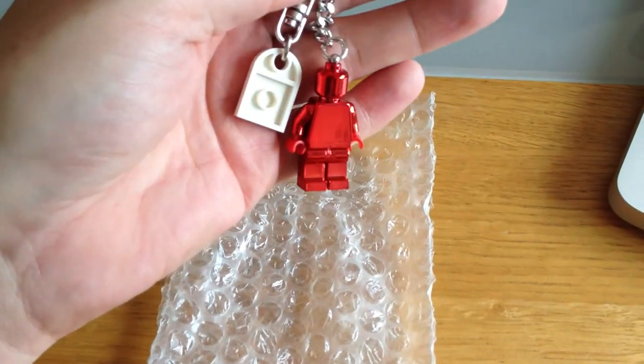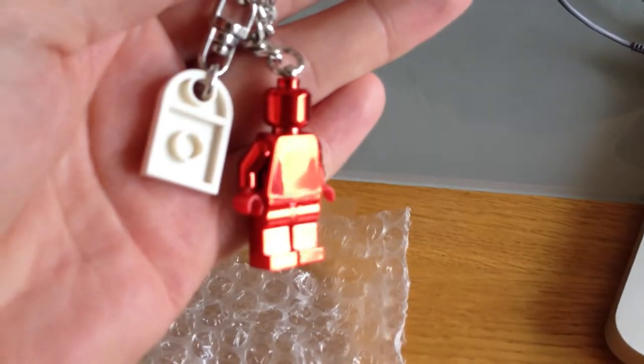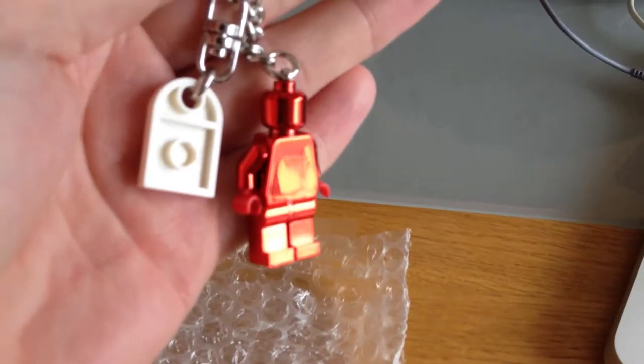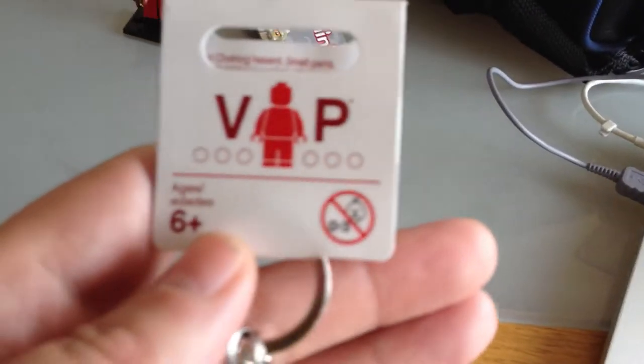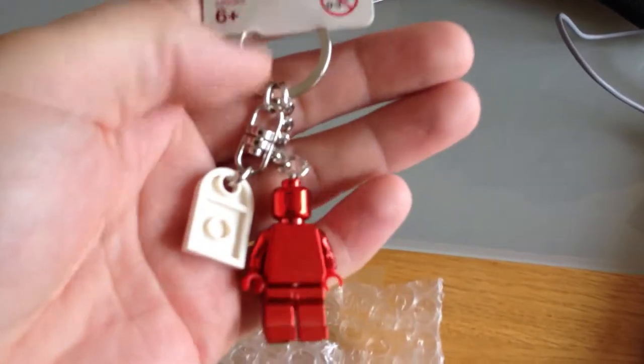This is a review via the iPhone 4S — I'm not quite sure how this is going to come out, but we will see. You can see the little red minifigure to represent both the LEGO VIP logo, but obviously red being associated with Valentine's Day as well goes very well.